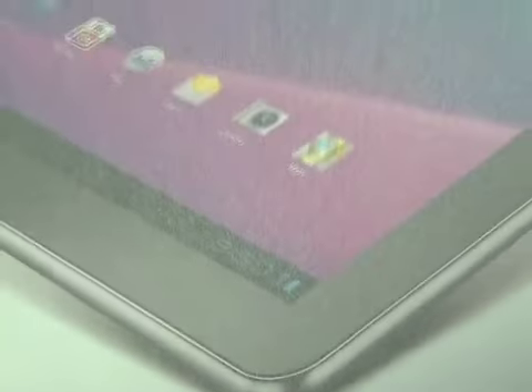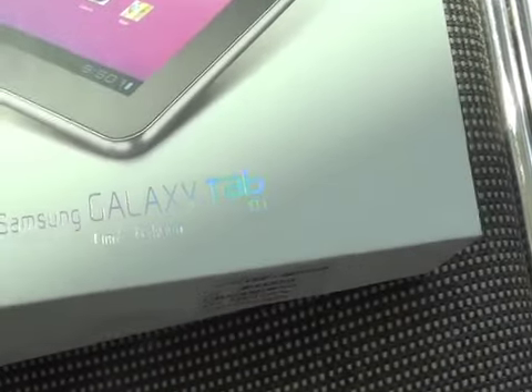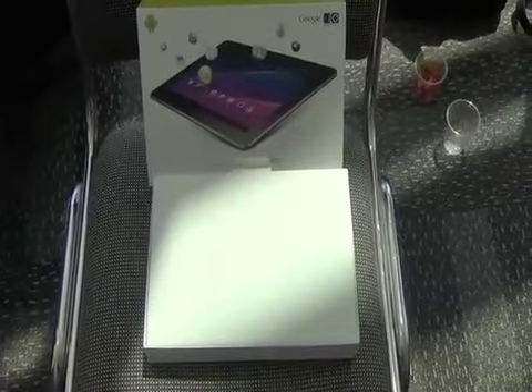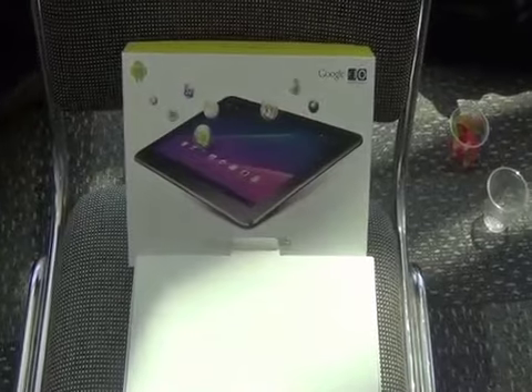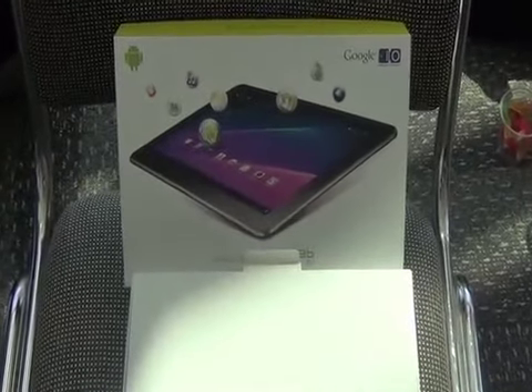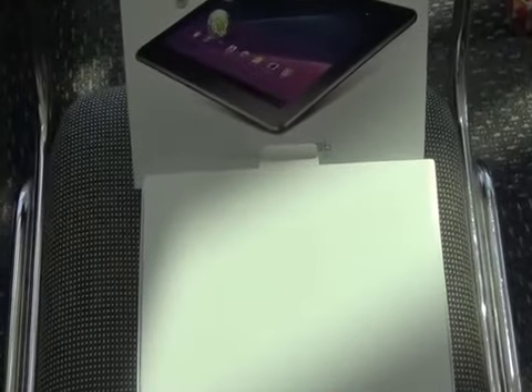This is the 10.1 inch Galaxy Tablet. It's got Honeycomb on it. It's the follow-up to the Samsung Galaxy Tab, the 7 inch version. If you can remember back when we were live at IFA and I asked in the Q&A about Honeycomb tablets, they said they're going to have a whole portfolio of tablets, and the 10.1 and 8.9 are definitely part of those.